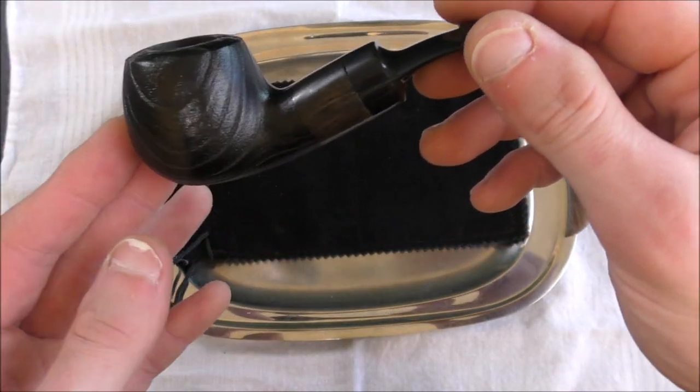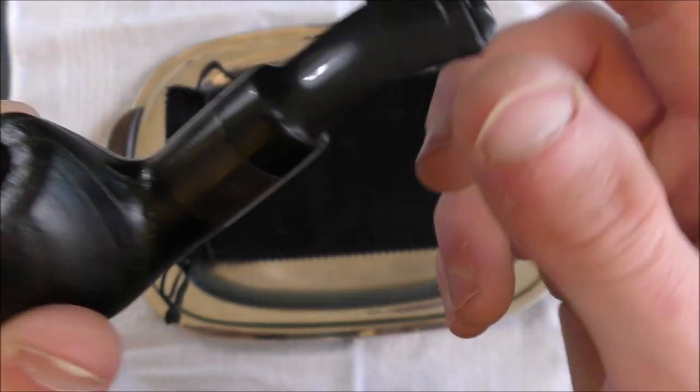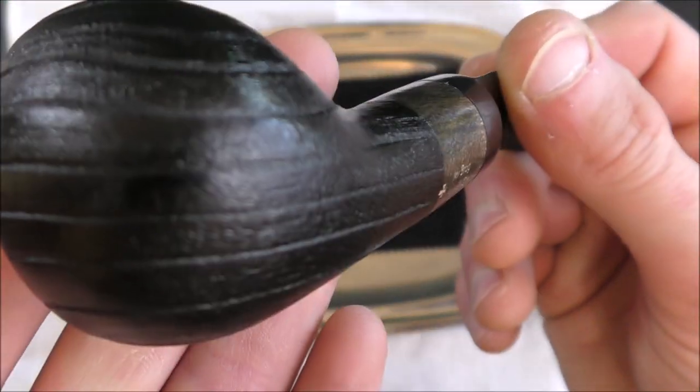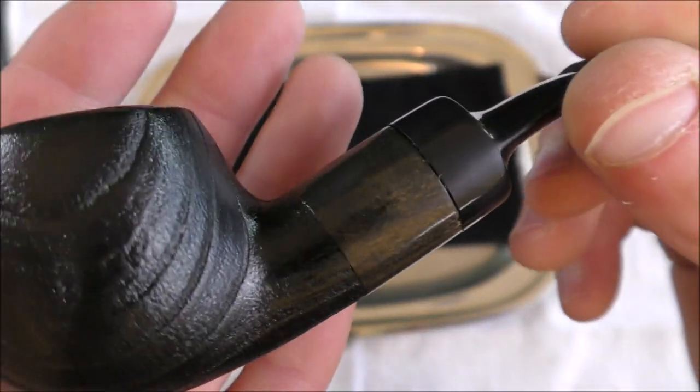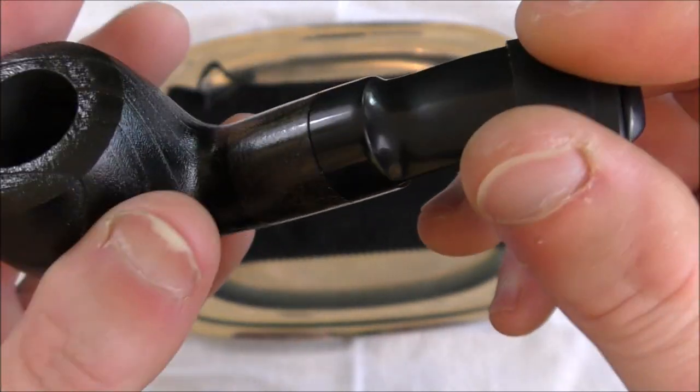It has a saddle bit with a slight bend. I would call this sort of a bent apple shape. Fairly chunky shank, and there's some contrasting wood. They call this an ebony sandblast. I would not call that a sandblast finish — maybe there's been a little bit of sandblasting done to it, but I would call that a manufactured, sort of carved design.